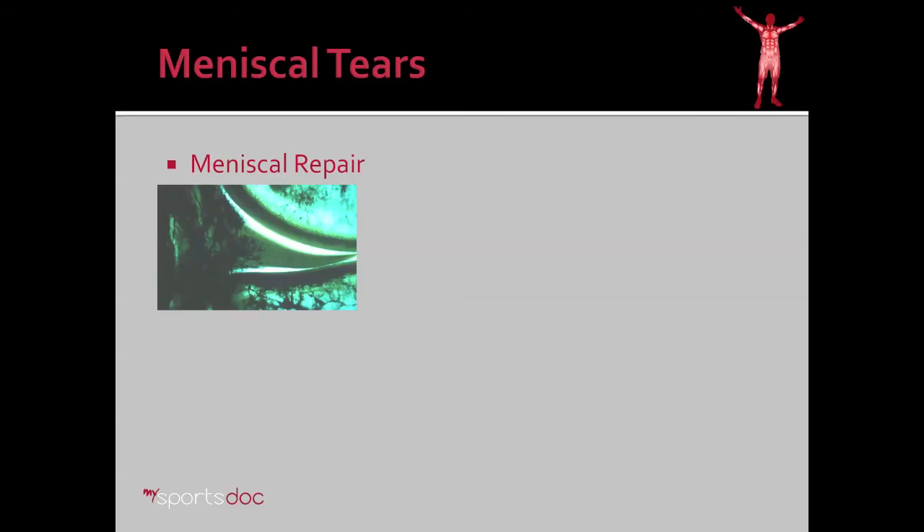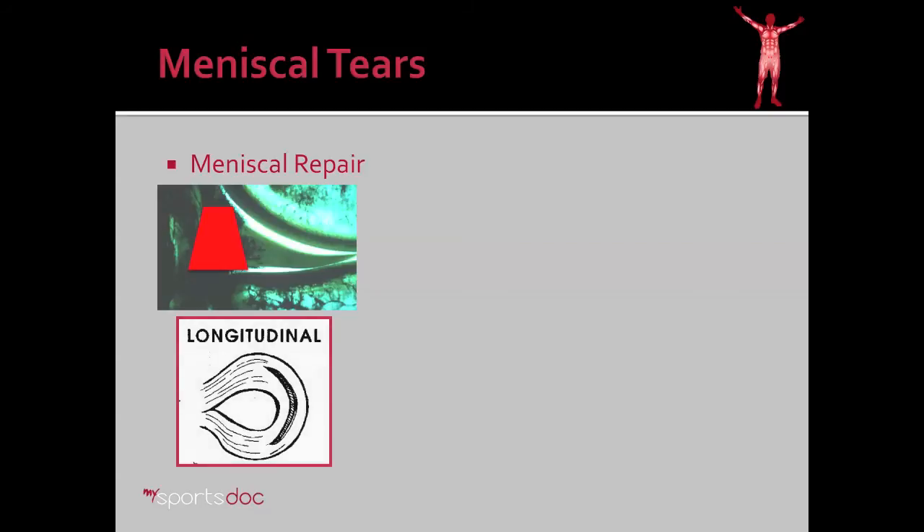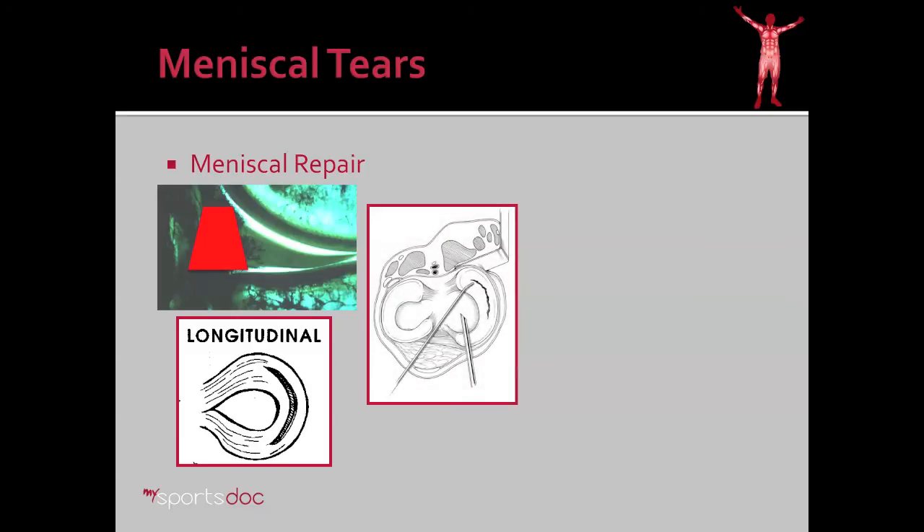Another option for treatment of meniscal tears is repair, and with this we're talking about the red-red zone. The blood supply is depicted here — if a tear occurs in this region and we can get it to stay in place, it'll often heal. This is most appropriate with longitudinal type tears, as they're structurally stable once stitches are placed. I do an inside-out technique for most cases. The all-inside devices are fraught with problems and complications, and the gold standard is still an inside-out repair.